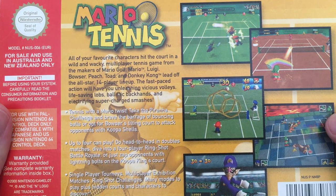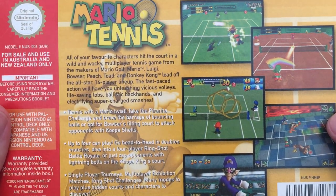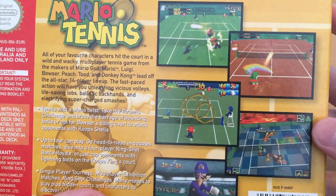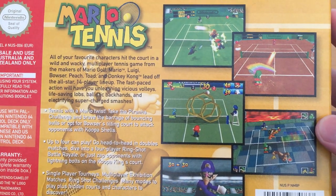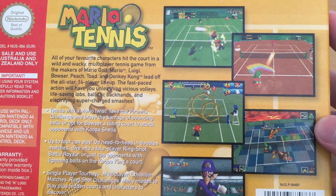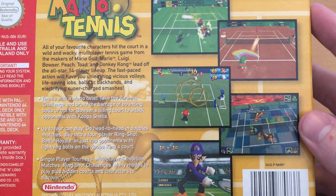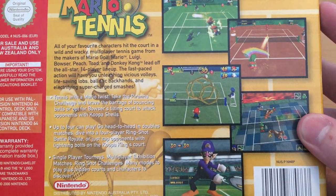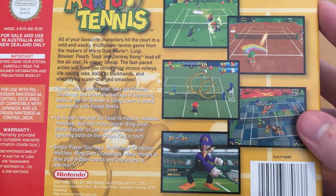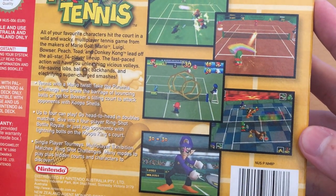All your favourite characters hit the court in a wild and wacky multiplayer tennis game from the makers of Mario Golf — Mario, Luigi, Bowser, Peach, Toad, and Donkey Kong. I appreciate that only Mario and Donkey Kong need the trademark. Lead off the all-star 14-player line-up. I'm not even that big a fan of a lot of the Mario sports games, but this game I've always loved. The Switch game is really kind of what got me back into this — I played the beta and that sort of got me thinking about Mario Tennis again.